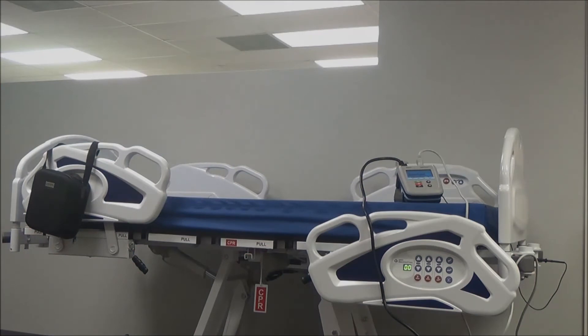Hi, this is Brittany Schmidke with Rigel Medical. Today we are going to be doing a demonstration — an electrical safety test using the Rigel SafeTest 50.